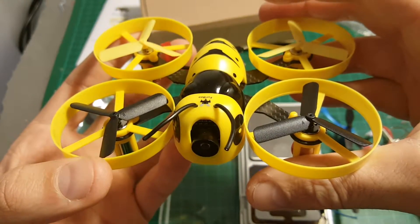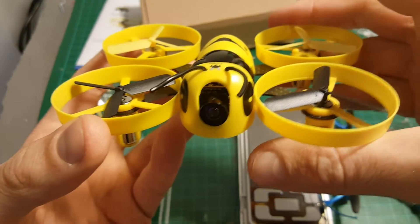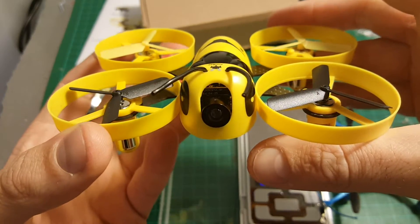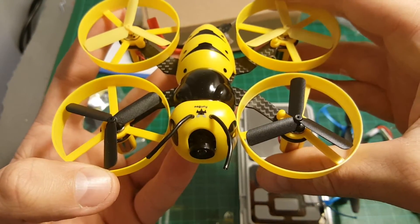The next thing we're going to do is go for an indoor flight test and an outdoor flight test. Thank you for watching this video, I hope you enjoyed it, and I'd like to thank Gearbest again for sending me this quadcopter for a review.